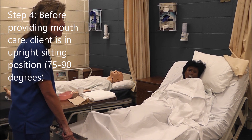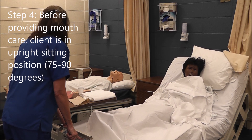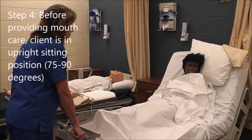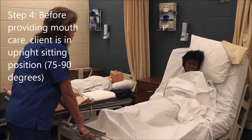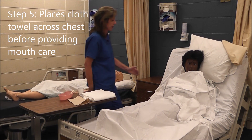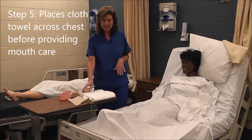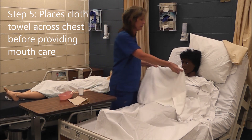This skill will be done on a fellow student; it will not be done on a mannequin. Our patient is sitting all the way up in bed. In reality we will be brushing a person's teeth on this skill, so I will be doing a modified version of it here.